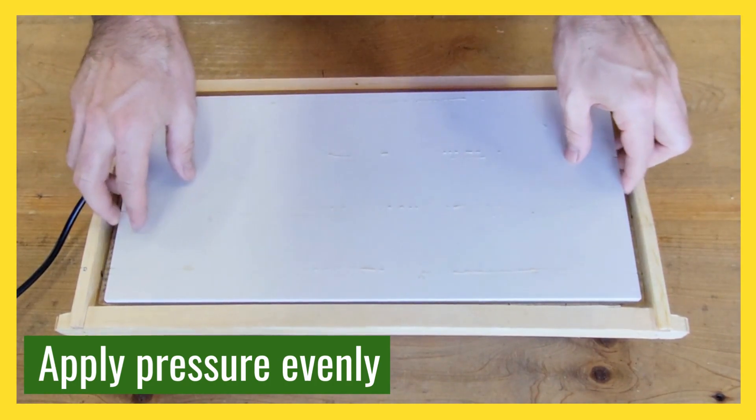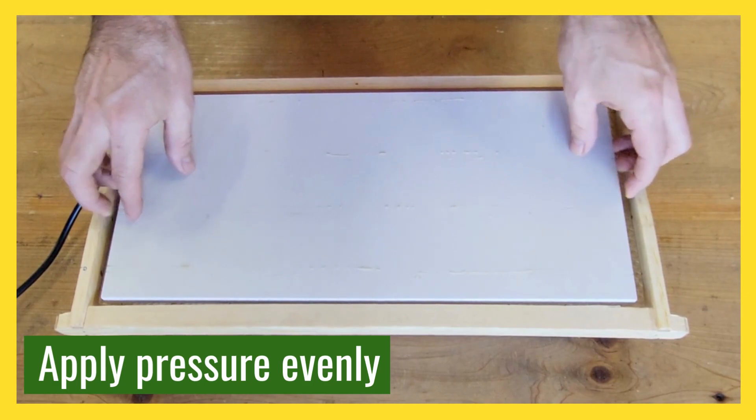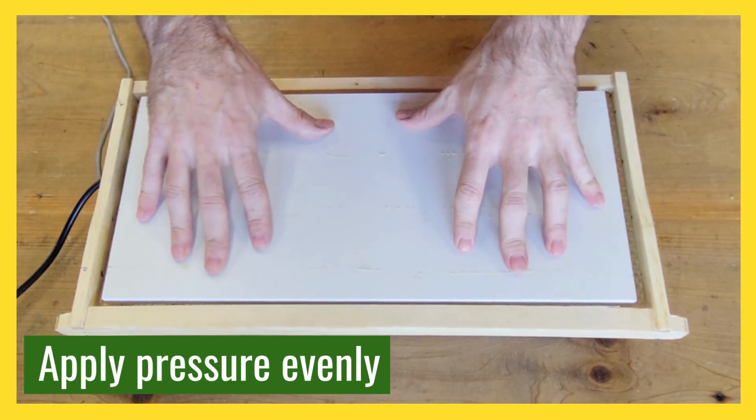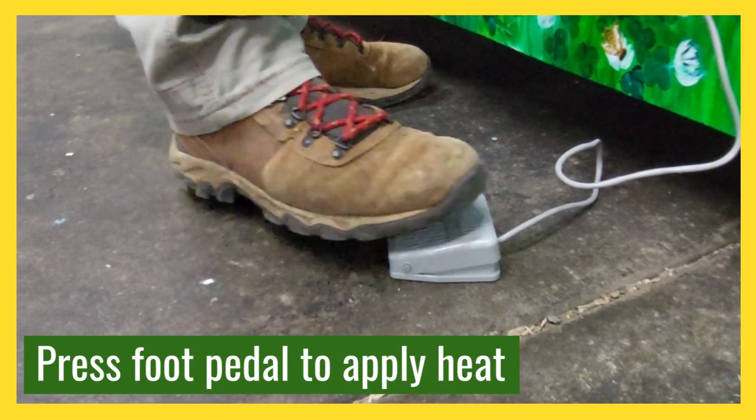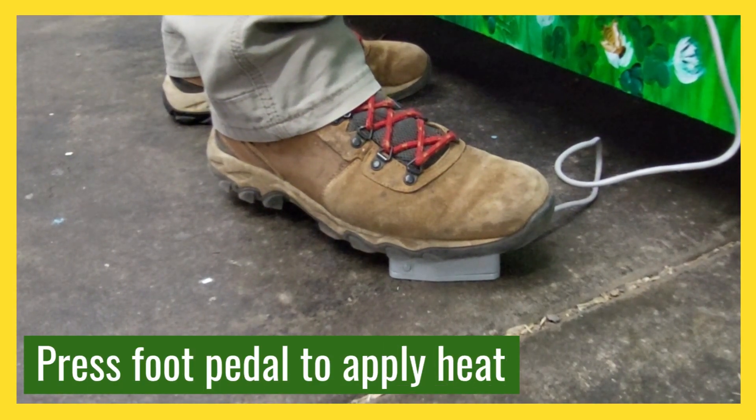The included board is there for applying even pressure onto the wires and onto the wax, so that when you press the foot pedal the wires will heat up and embed evenly into the wax. Every time you push the foot pedal it will activate for however many seconds you set the jig to.